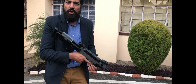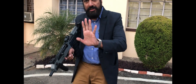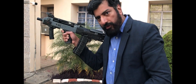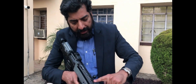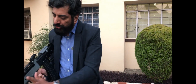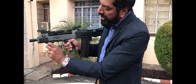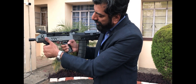It weighs just a little over 3 kg and it's got a cocking mechanism that's different from the earlier INSAS — you can see this right here. It's very easy to cock and it's got Picatinny rails — four of them — and it's got a foregrip here, which is an adjustable foregrip. You can vary the angle of this grip.